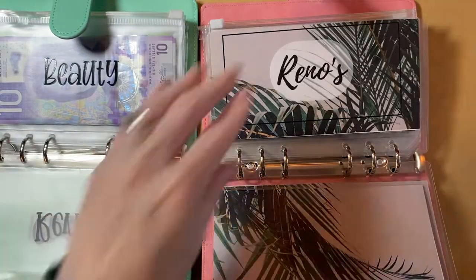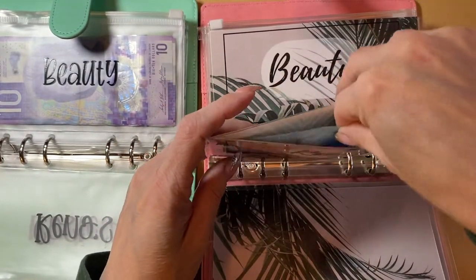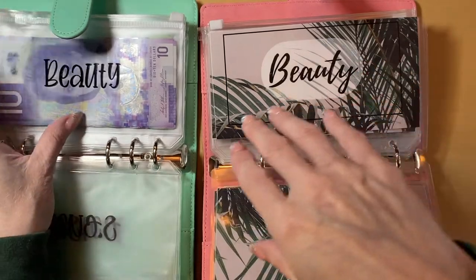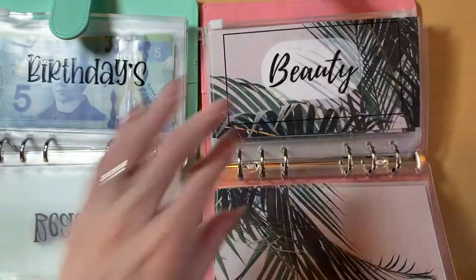And then when we do our cash stuffing this week, we will be able to utilize our new binders and our new wallets. It is so exciting. I love it.